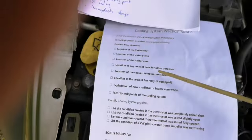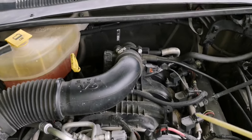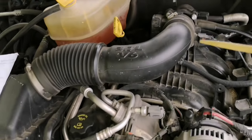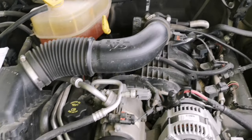Location of any coolant lines for other purposes: this vehicle doesn't have any additional coolant lines beyond the heater core lines. There are no coolant lines that go through the throttle body — this vehicle does not have them.